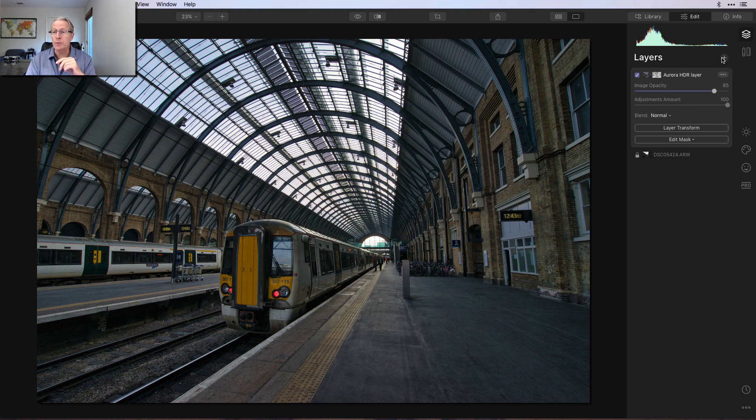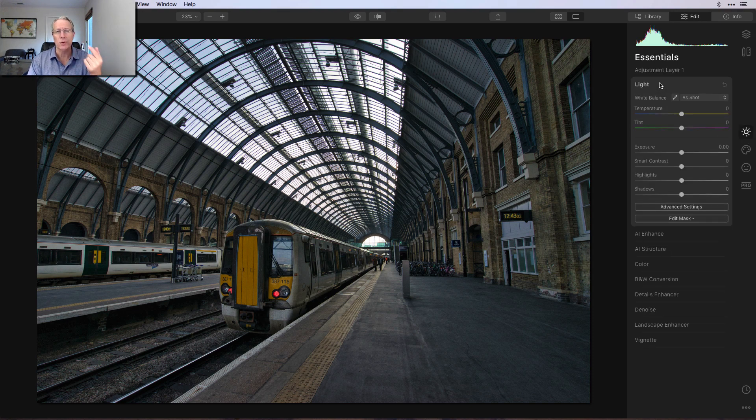Now I'm ready to do some more fun here in Luminar. I'm going to add a new adjustment layer and add a number of more filters and tools to really get this to where I want it to be. One thing I recommend on layers is coming in here and renaming them — you can just click that and say rename. The Aurora HDR layer actually gets named to that when you go to the plugin and back. If you have a lot of layers, I recommend naming them to help you keep it straight. Now I'm going to go about a nine on warmth — just a little bit there. Smart contrast is going to be about 17 or 18. And I'm going to take the highlights down about negative 52 or 53 — something about like that.